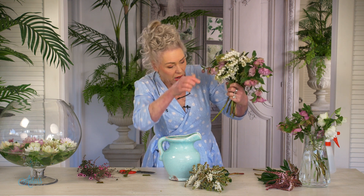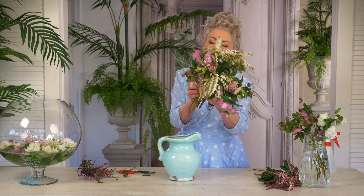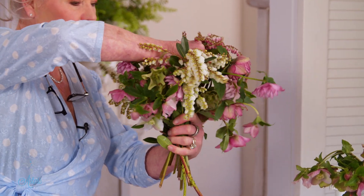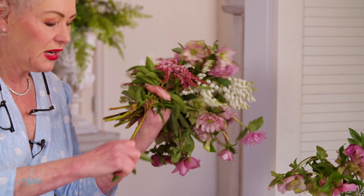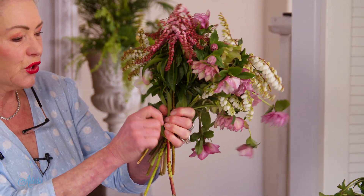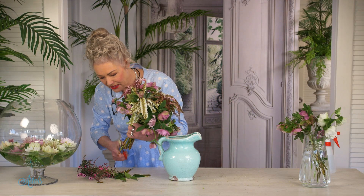Now I've got a couple of bits of Pieris — I'm just going to gently put that into there. Look how gorgeous that looks, it's beautiful. And then with this one here, I'm just going to take that up and into there like so. With the pink, I'm just going to bring a bit of that in so that it's sitting up, and then this can go over here. Now all that excess foliage — get rid of that, because that foliage is going to hit the water and that will cause bacteria. Now cut everything to about the same length.